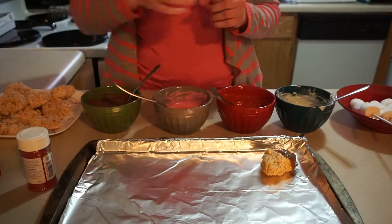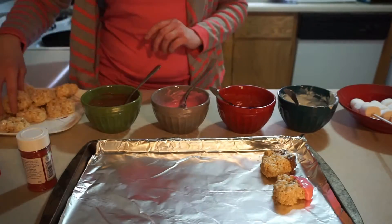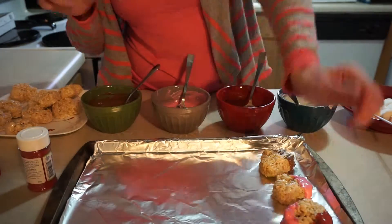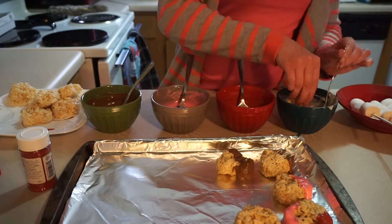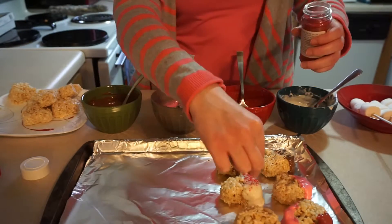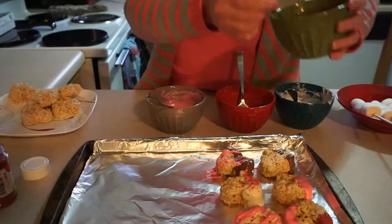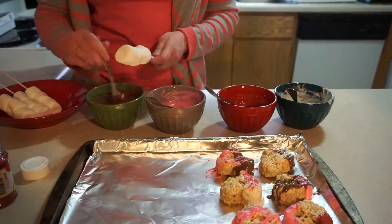These next two kind of go together because it's just dipping things in chocolate. For the first one, I made some rice crispy treats and used a heart-shaped cookie cutter to cut out cute little hearts. Then I was dipping those in different colors of chocolate — I bought white candy melts, red, pink, and regular brown chocolate — and leaving little drizzle lines of the other colors across them, then throwing some sprinkles on there.